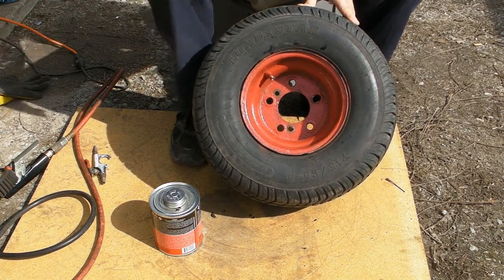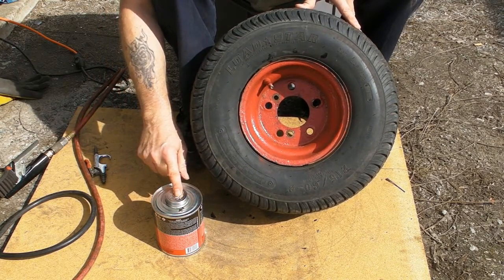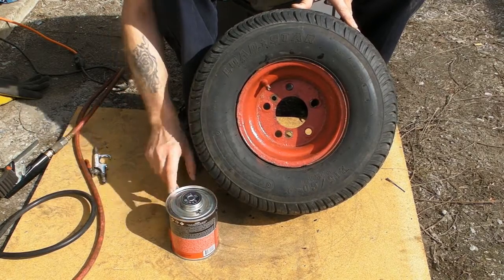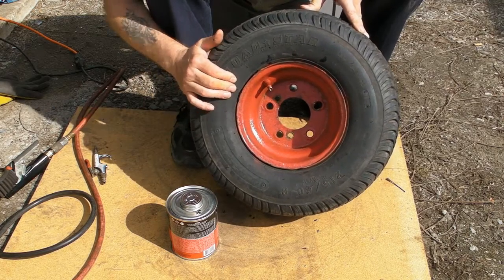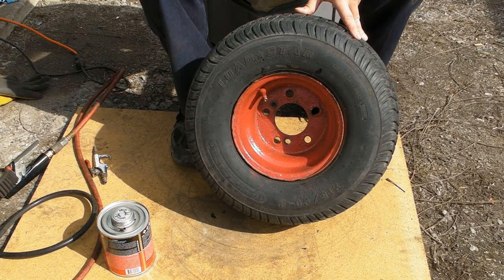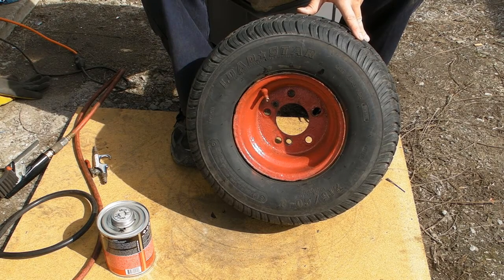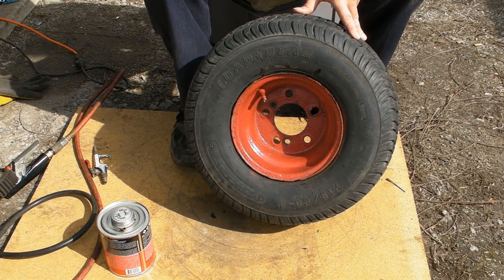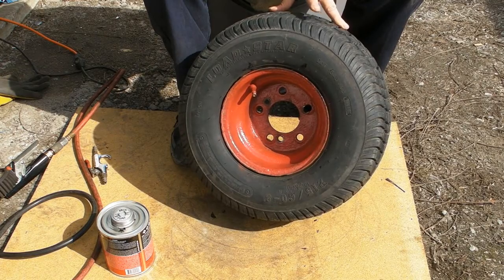Why buy inner tubes? This stuff probably has decent shelf life — it didn't say anything about shelf life, but if you keep it sealed at an equalized temperature you should be able to use it for quite some time. Even on just a few tires it saves you in inner tubes. I'll give you an update on the Grim Ripper soon — winter kept coming and going, but we're kind of in spring now.